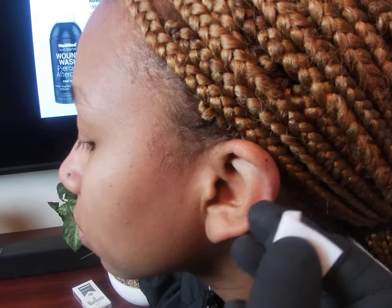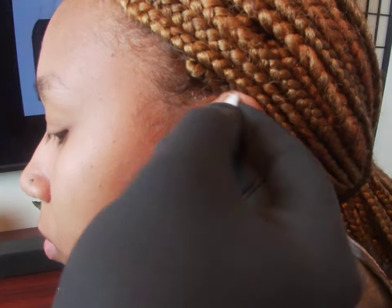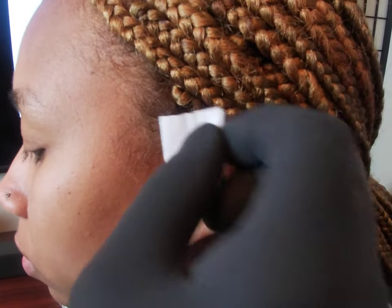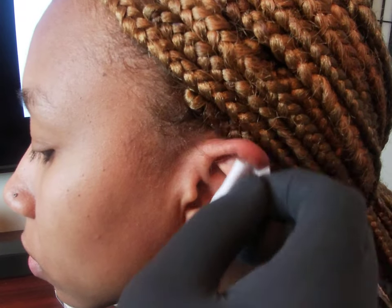This is a close-up of the industrial piercing. The first thing your piercer needs to do is always make sure they clean the inside and outside of your ear, getting all the crevices. Your ear carries the most dirt and bacteria, so you want to make sure it's nice and clean.